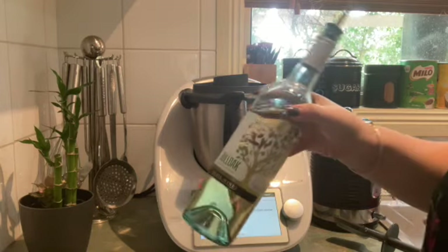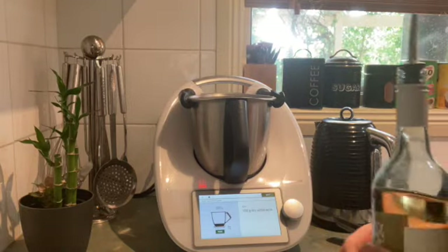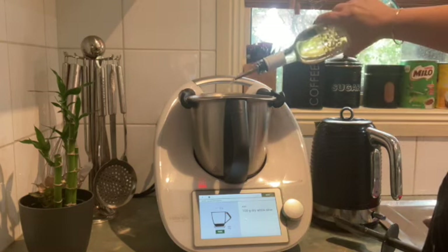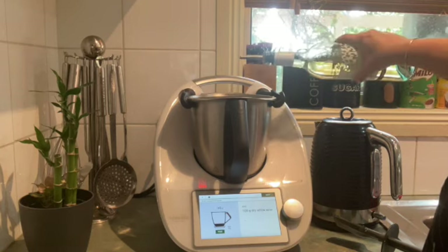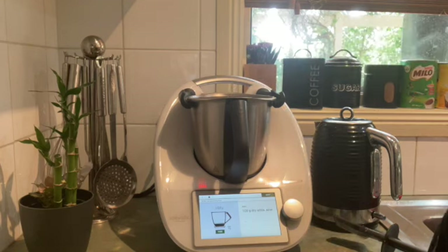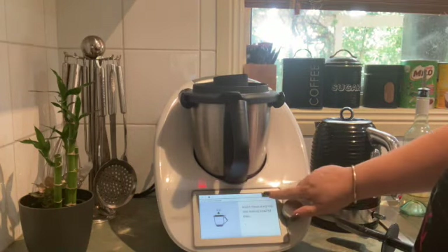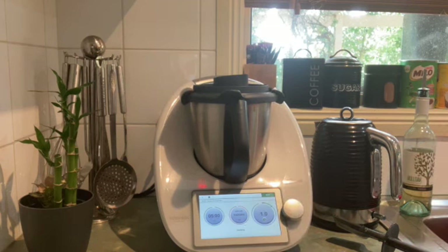The next step for the sauce is wine — I'm using a Bull Oak brand white wine and just tipping that straight in. It's fantastic that there are no measuring cups needed; it really brings down the dishes. Popping the lid back on, and now it's going to cook out that wine for 5 minutes on speed 1.